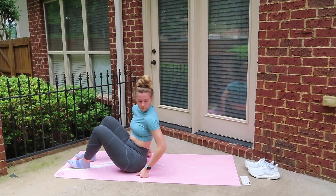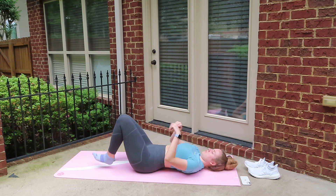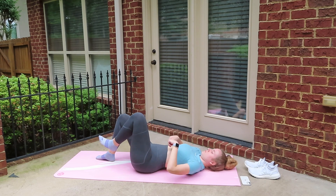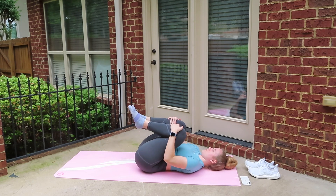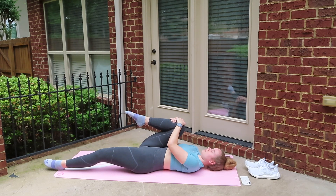We're going to go ahead and move onto our backs now. Lie down and pull your knees into your chest — this is just going to give you a nice stretch in your lower back. Then go ahead and extend one leg and keep the other one tight to your chest. You should really feel this in your glute and hamstring.